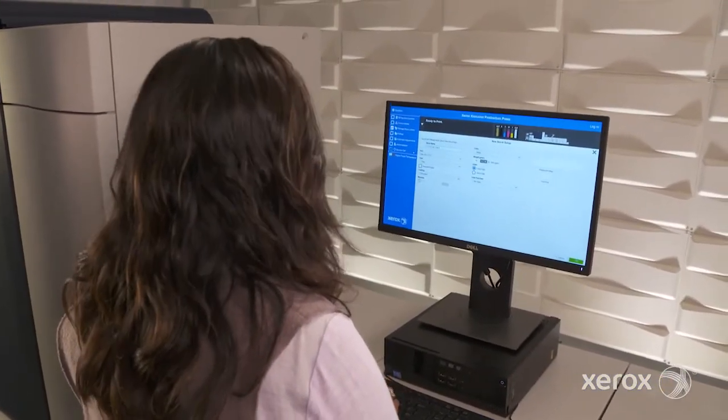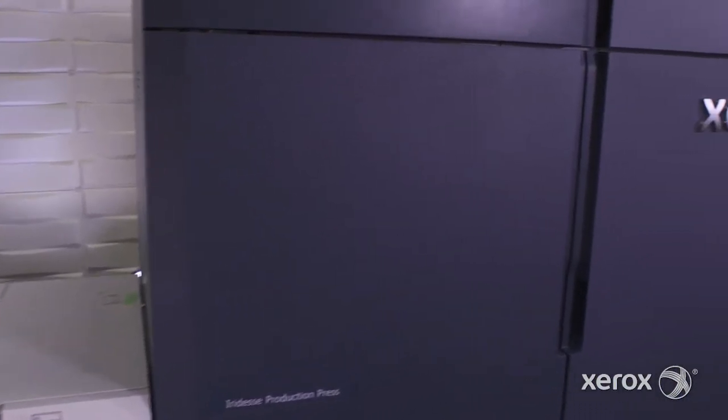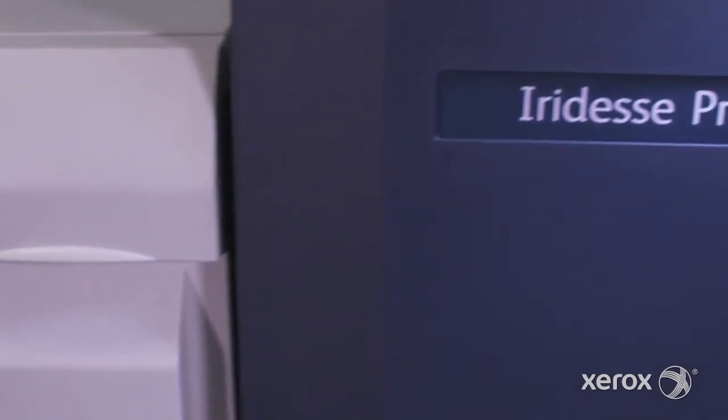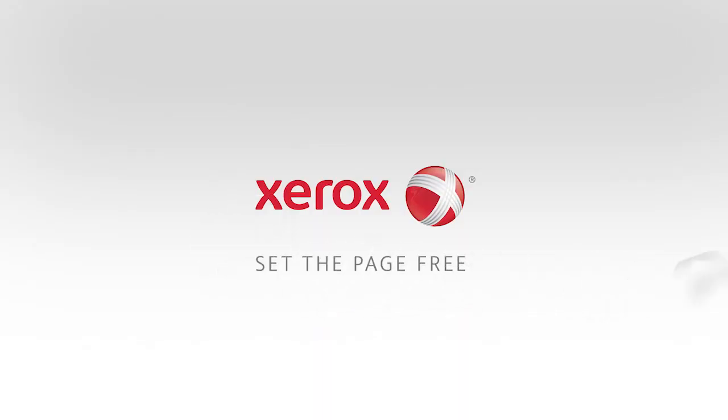Compare that to the time spent making manual adjustments, or worse, a service call, and it's clear that the Xerox Iridesse production press can help you deliver on demanding quality requests fast. Now that's brilliant. Visit xerox.com to learn more.